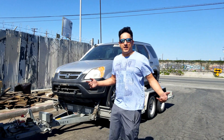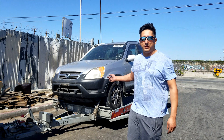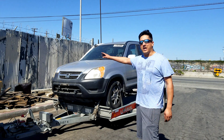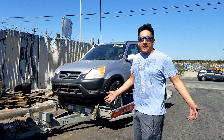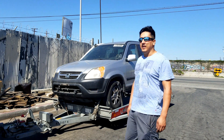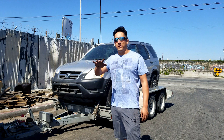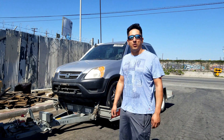Hey guys, we got a CRV all-wheel drive from the junkyard — the whole thing, so we're not missing any parts. It's just crashed on the passenger side. The axle is good, that's all I really care about for that side. Let's see if we can make more all-wheel drive Hondas. Thanks for tuning in to Pirate Garage — we'll get this thing torn apart next episode.